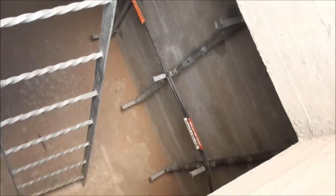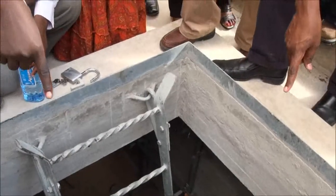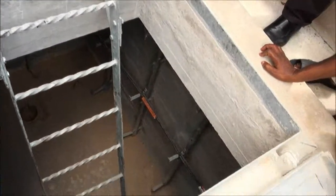That is the only cable coming from the sea — it's one cable, but it has got six fibers inside it. Six fibers means three fiber pairs: a transmitter and a receiver, a transmitter and a receiver — three pairs for three countries.